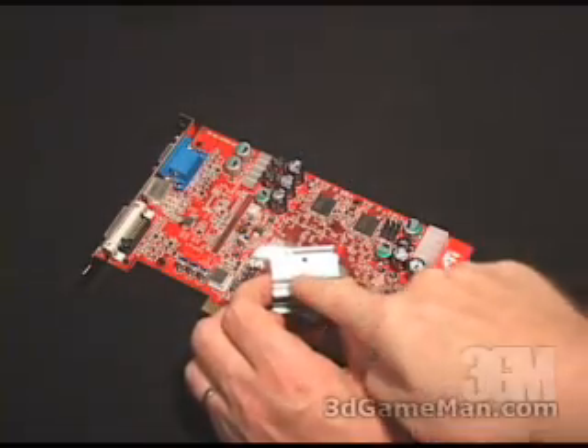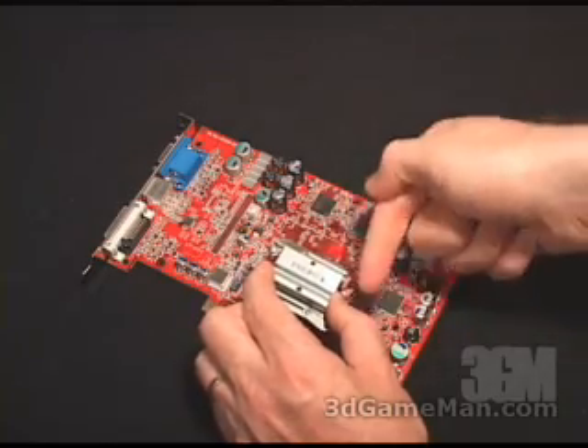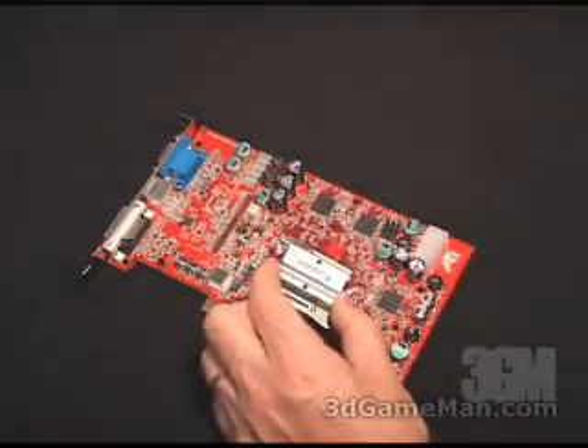Each base assembly has text — this one says 'front.' There's one for the back, and it also has arrows which indicate how to install it correctly. They should be pointing in this direction when you install it.